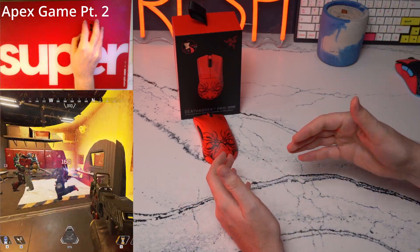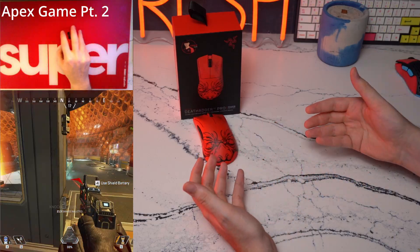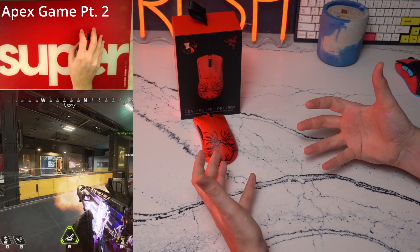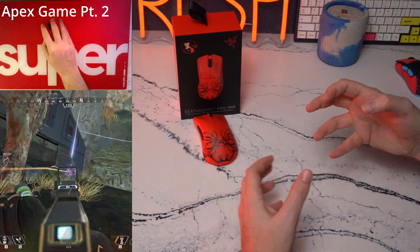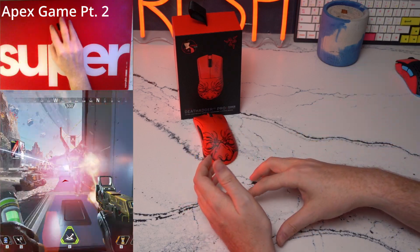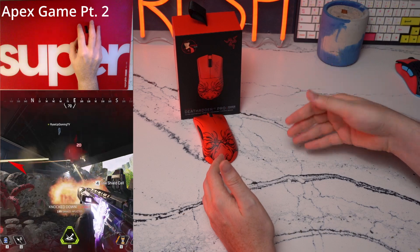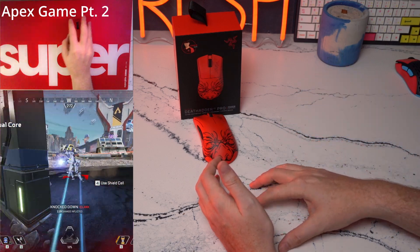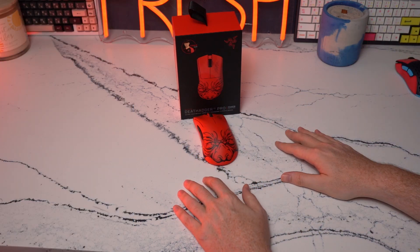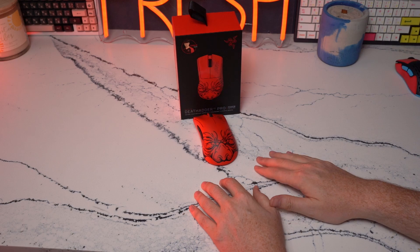The DeathAdder V3 Pro is something I'm able to play my best on in Apex. And on the days where I'm just not feeling consistent or comfortable, something like the G Pro Superlite is what I pick up — I'm just able to feel at home, rest my hand on it without an aggressive grip, and play well and comfortable. It allows me to hone in on my consistency on those days where I haven't played for three or four days and then hop back on, and it helps me transition into smaller mice in my lineup.